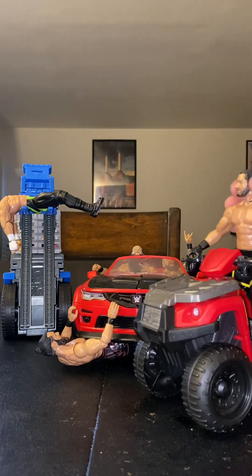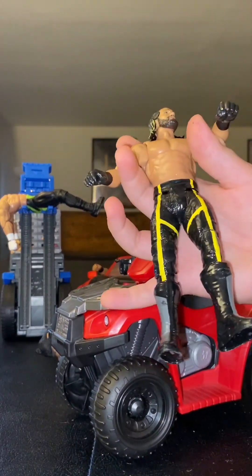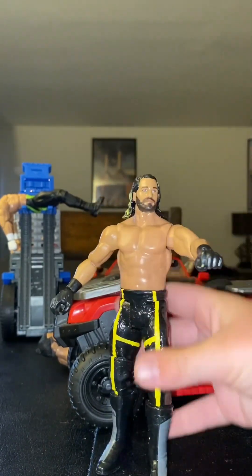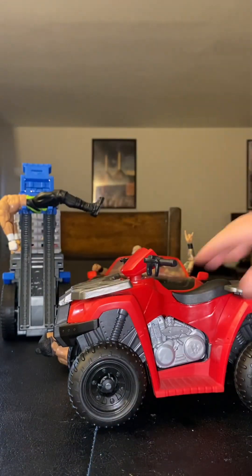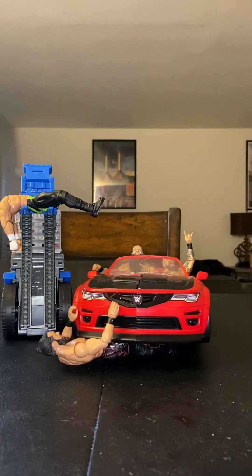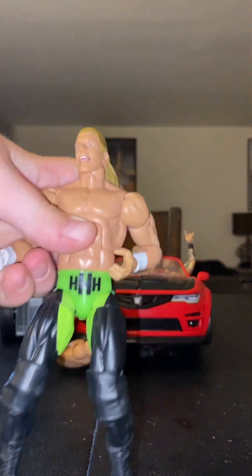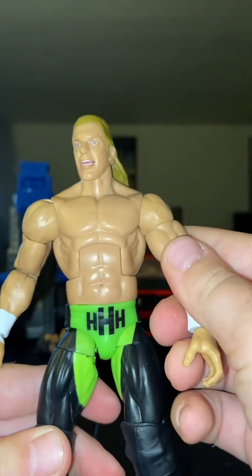I'm basically doing action figure surgery. This Saffron figure is already custom, though I don't know how to customize it further. High to the century gear — just thought it would be cool to throw this in. Then let's get onto this Triple H action figure — I want to put the Ultimation head on this Triple H action figure.